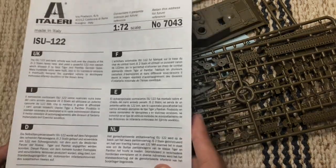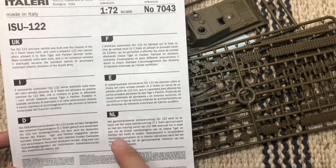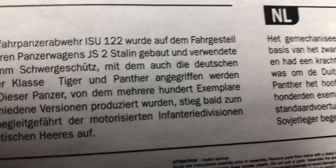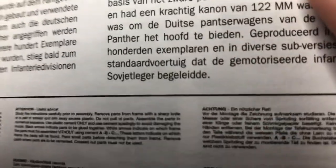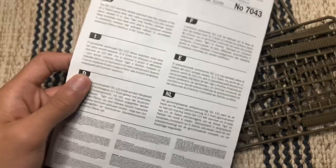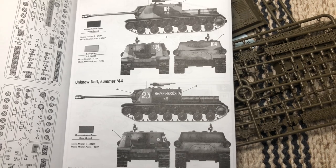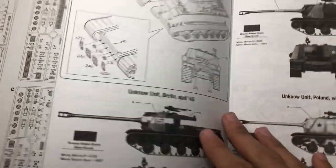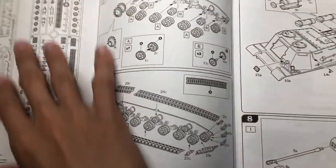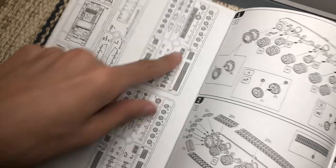The instructions start off with a general description of the tank in English, French, Italian, Spanish, German, and Dutch, plus some extra languages in small print below including Portuguese, Swedish, and Japanese. There's also a safety warning. The fold-out section shows the color schemes — all unknown units, but you can paint it however you like. It also shows all the spare parts you'll be using and which ones are not to be used.